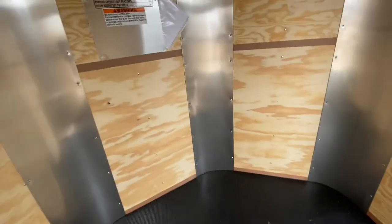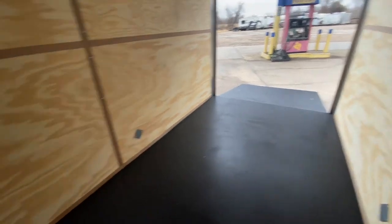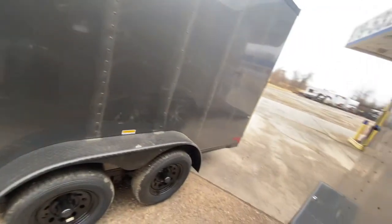The centerline measurement of this trailer is going to be from the point of the V to the back of the trailer — that's where your 18 feet of cargo space comes into play, from the centerline of the V to the beginning of that door. Let's go ahead and go around to the front to show you some of the features there.